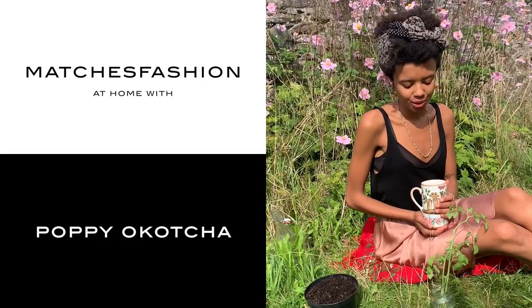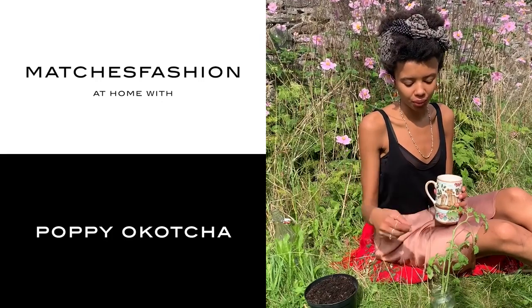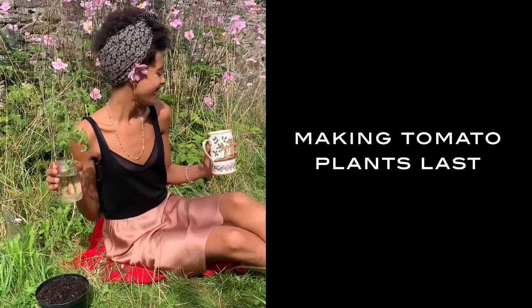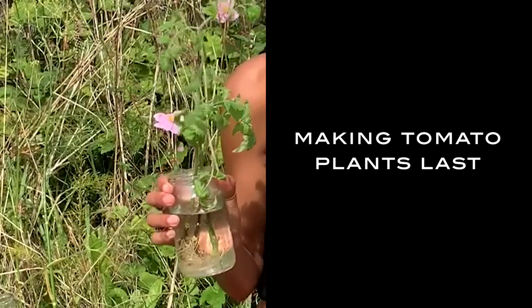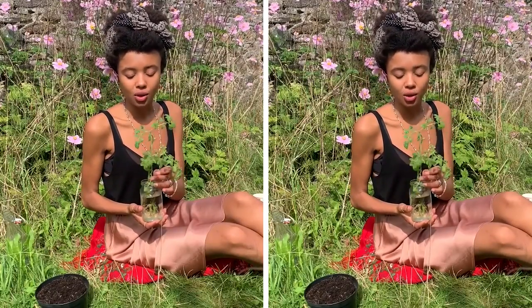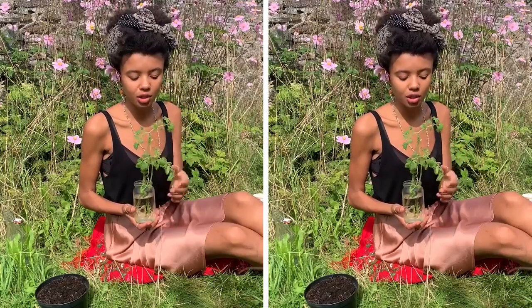Hello, this morning I'm going to be showing you how to grow more tomato plants from your tomato plants. This time of year the weather is starting to get a little bit colder in England, and as the weather gets colder we start to see our tomato plants dying back.